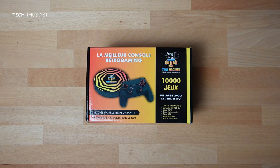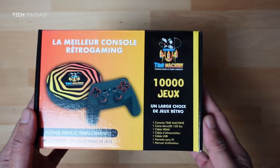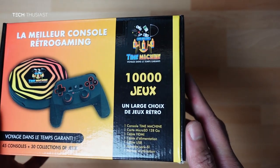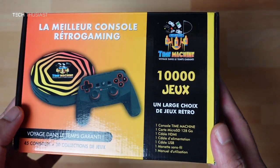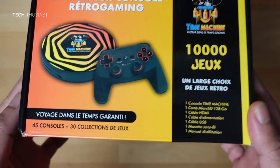What is going on everybody, Techthusiast here, and today I have a new retro gaming console called the Time Machine. Straight away you will notice there are 10,000 games, and in the middle here you can see what the console and the controller looks like.